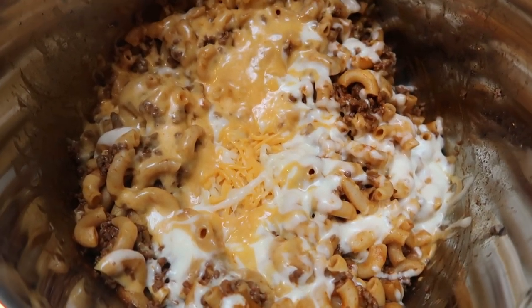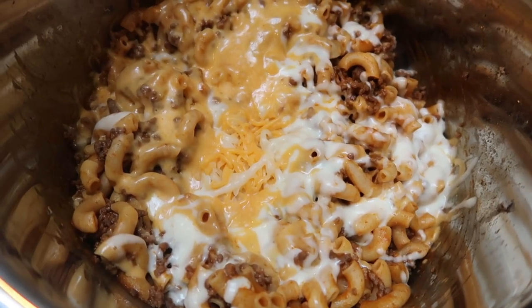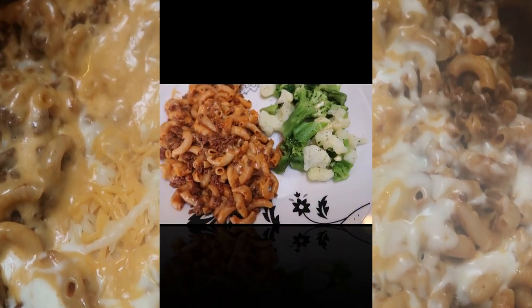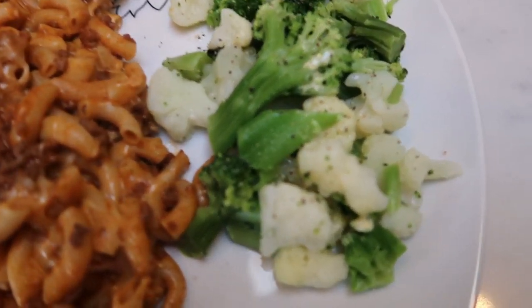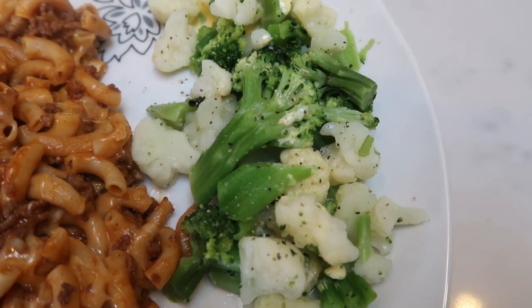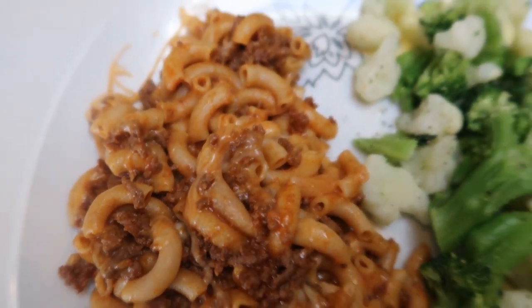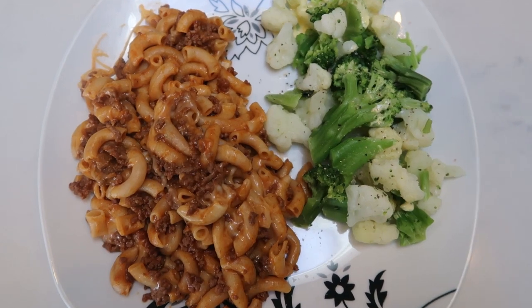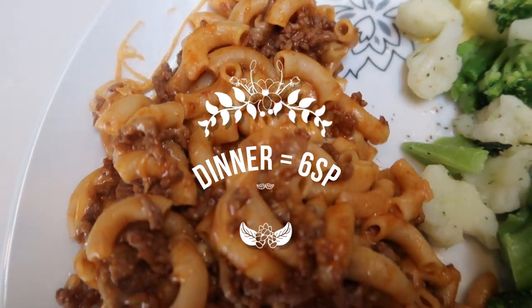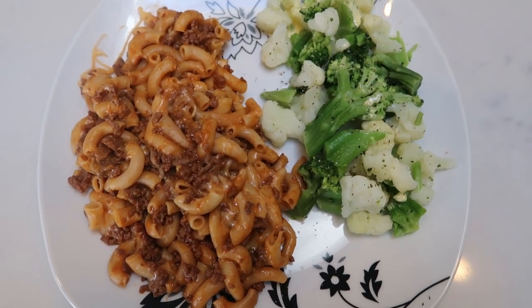Here is what the taco pasta looks like once we melt the cheese. This makes only four servings, so you get quite a large serving. I went ahead and put some steamable broccoli cauliflower mix in the microwave with a little spray butter, salt, and pepper — that's zero points. And look at this taco pasta: one fourth of the recipe on a full-sized dinner plate is only six smart points. So my entire dinner with the zero-point vegetables is a total of six smart points.